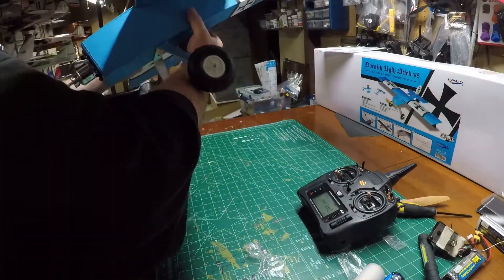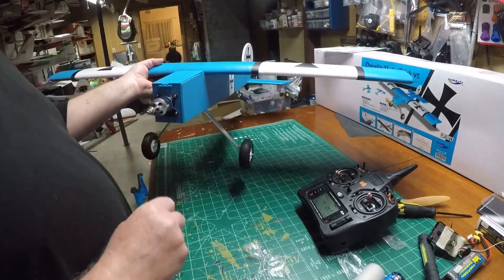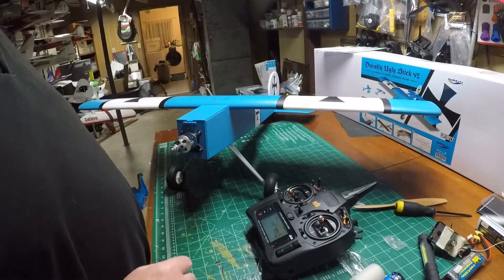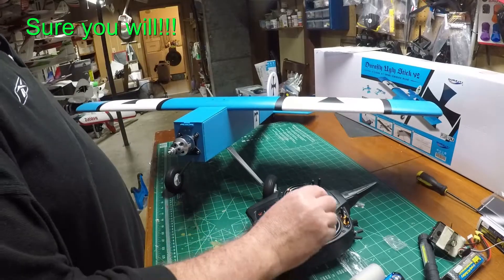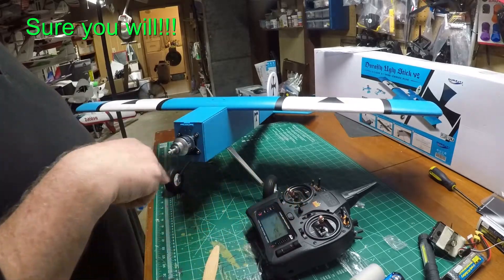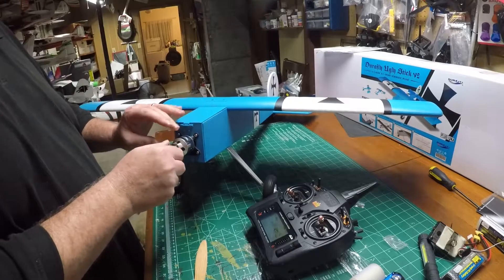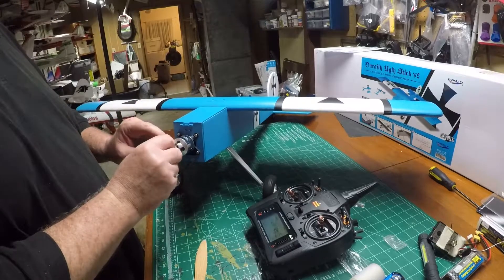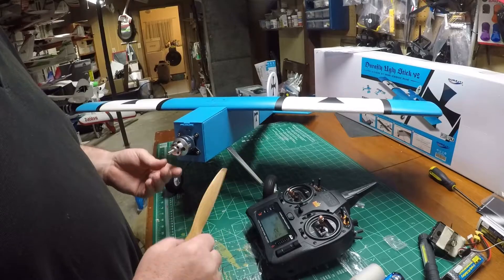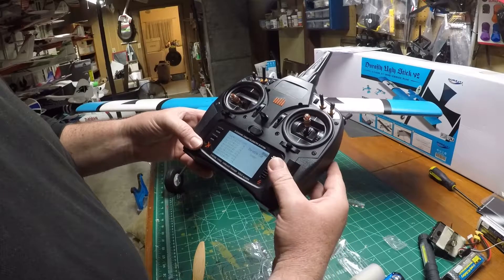The last thing to do is put the prop on, but I don't do that until I'm ready to fly. I can already tell the motor's turning this way, so the prop would turn this way. One thing I want to do is assign a throttle cut on the radio — that's something you always want to do.